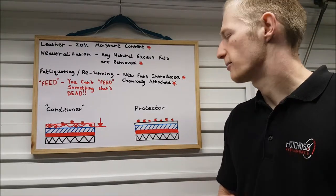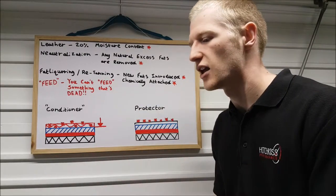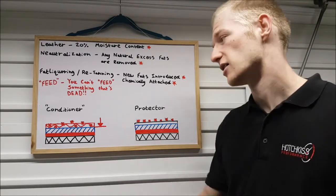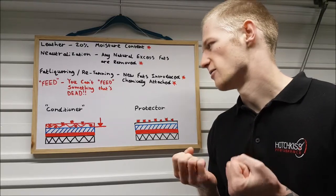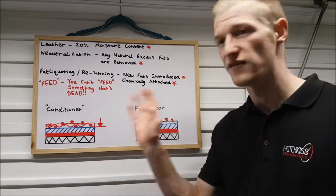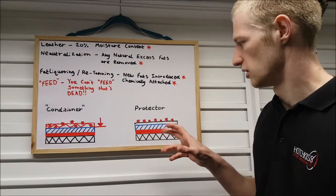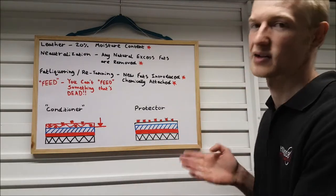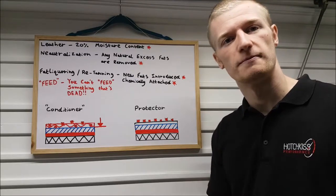That pretty much wraps it up. After cleaning, you might automatically think you need to condition the leather — but you don't, because you're not conditioning anything. These conditioners are counterproductive: they sit on top of the clear coat, create a sticky barrier for dirt, and will likely wear your clear coat down faster than if you put nothing on at all. Go for a protector instead — it sits on top of the clear coat, protects it from contamination, and your leather will last a lot longer.